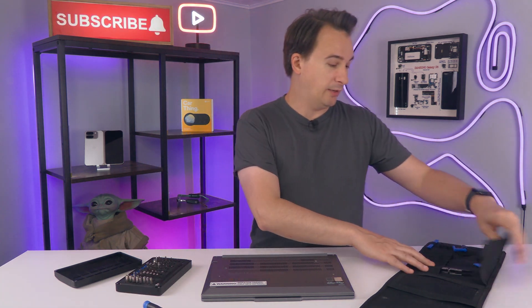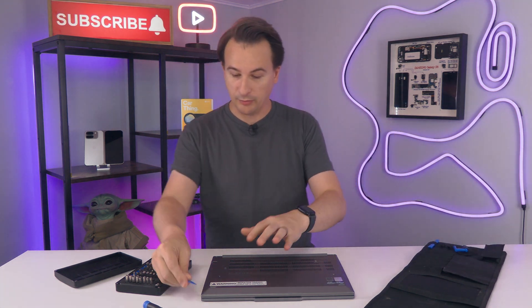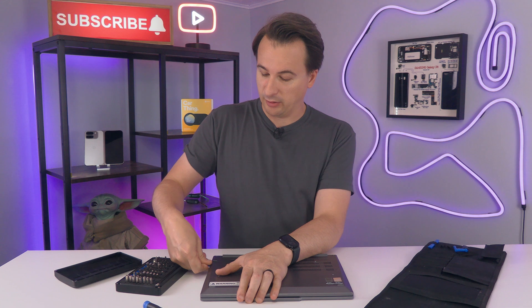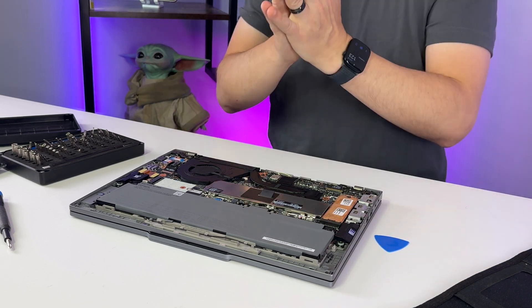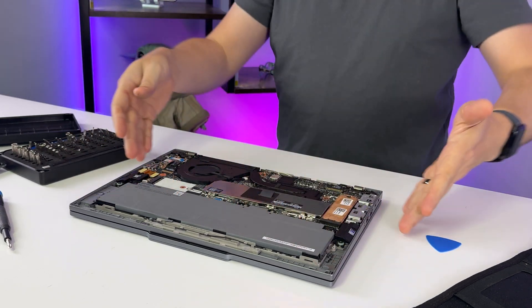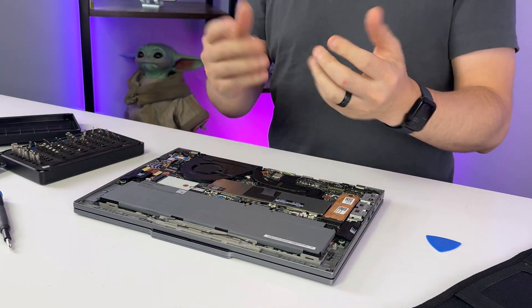I've got all my screws loosened and all I need now is a guitar pick, and we're just going to slip right in here. This laptop is running one of the new Intel Core processors, has super killer battery life, the little red nub, and plenty of RAM. It does cost about $1,700. I've got the back off — it was just that simple. I didn't even have to get my guitar pick all the way around; once I got enough, it just kind of popped off.